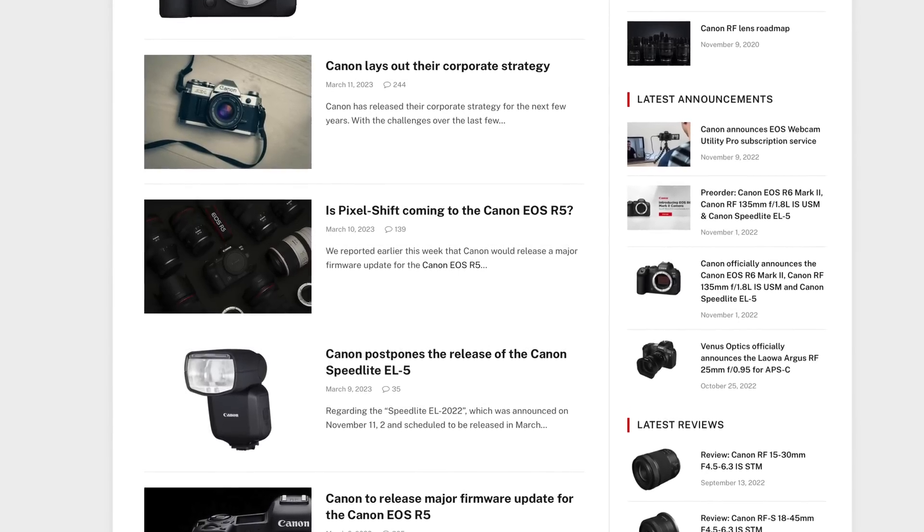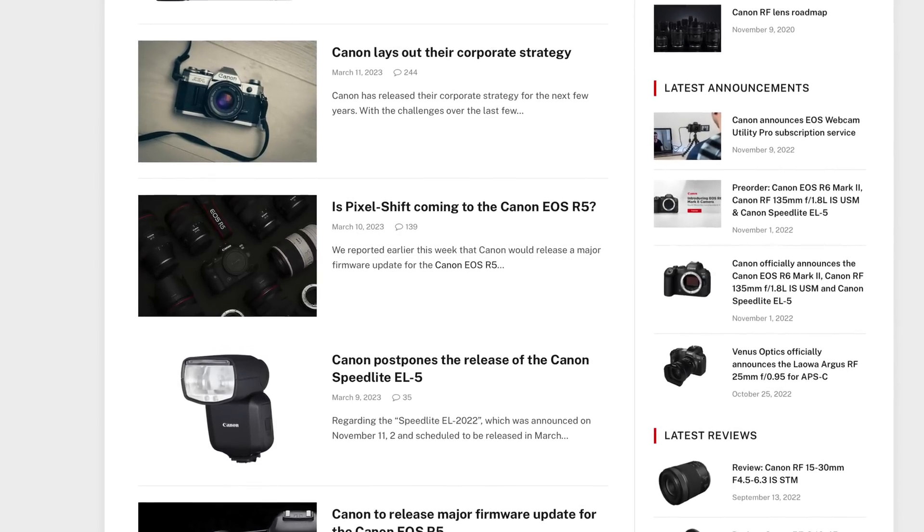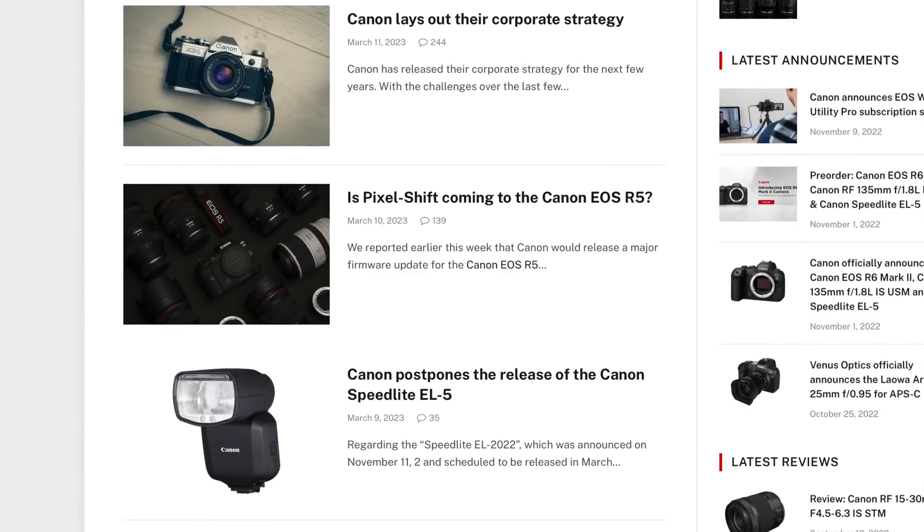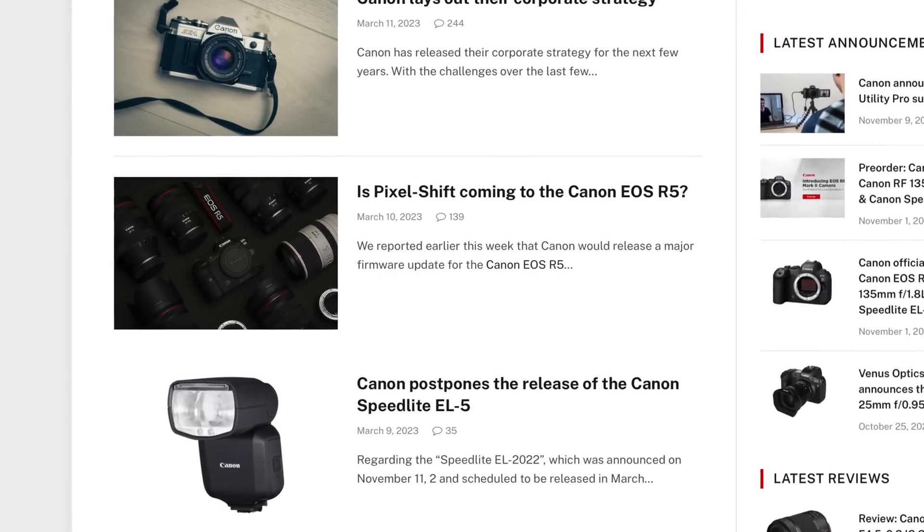A few weeks back, Canon Rumors said that Canon was planning a major firmware update for the Canon EOS R5 this year, and one of the likely features mentioned was pixel shift. Well, Canon Rumors just confirmed that we are getting pixel shift in the Canon EOS R5. And a big firmware update — and the specifications for this pixel shift, well, it's beyond anything that we've seen in a stills hybrid camera.